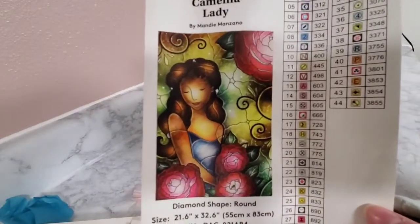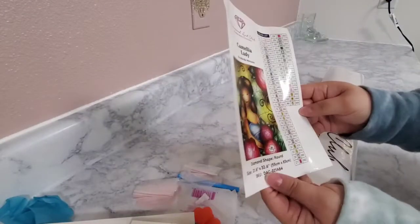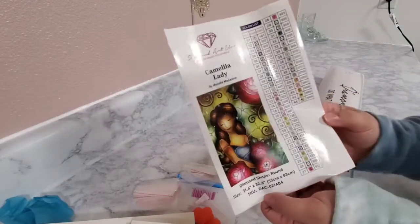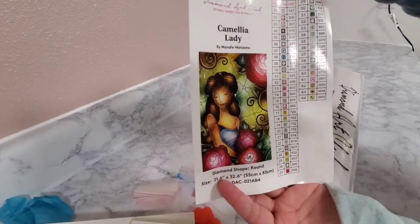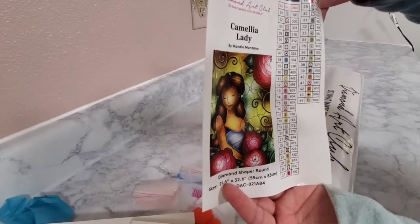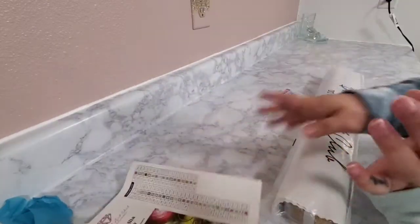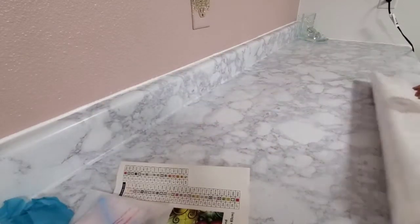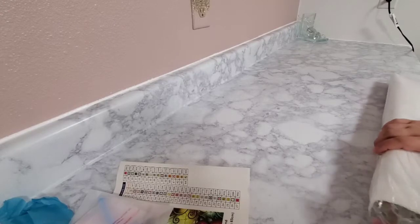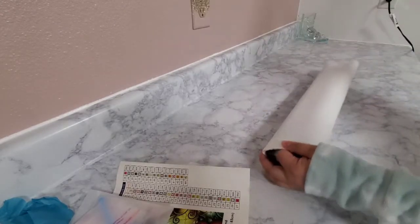Look how pretty she is! She's so pretty. This one has 44 colors and there is one AB, which is a white one — 141. But I probably won't be using it. I'll definitely probably be using some of my DP with sparklers on this one.